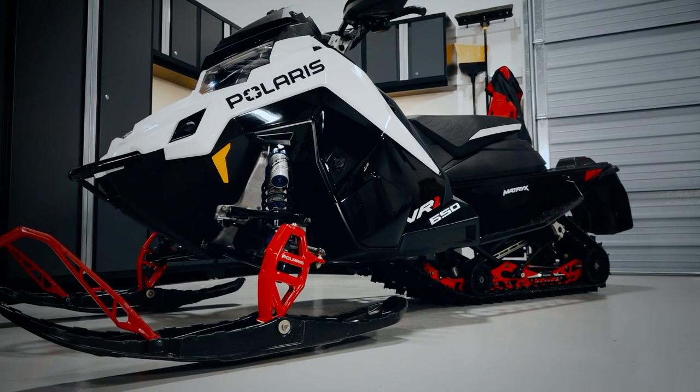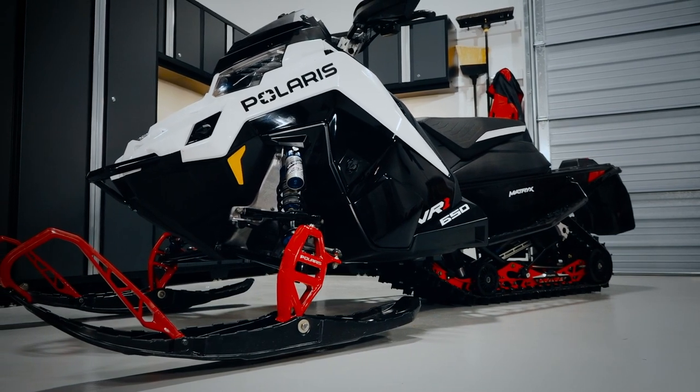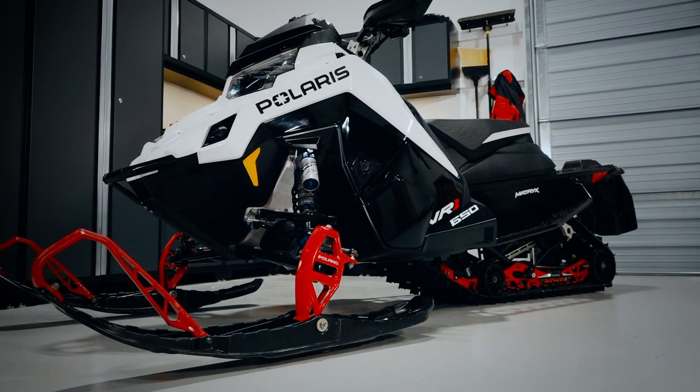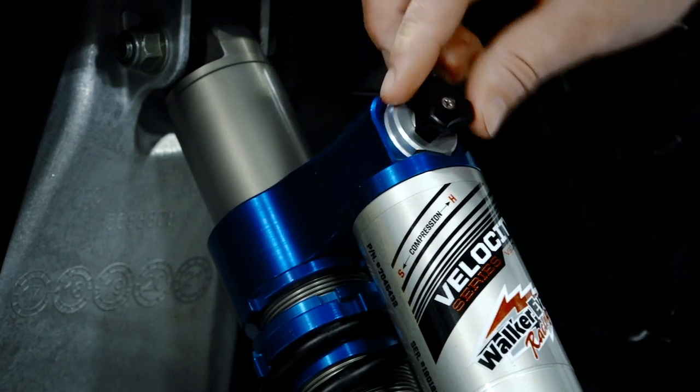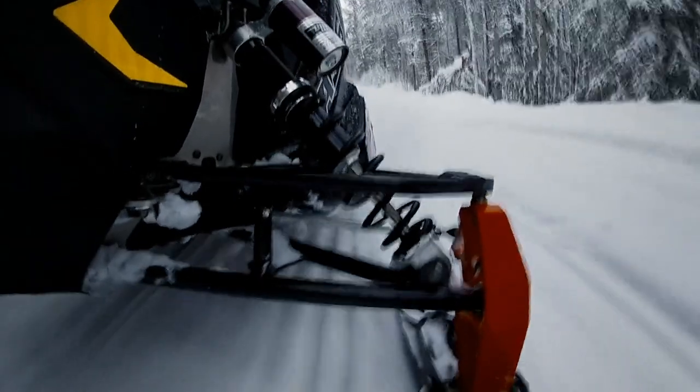There are numerous adjustments available to help riders customize a snowmobile to their profile and preferences. This video will cover the various terms and suspension adjustments available on Polaris snowmobiles.